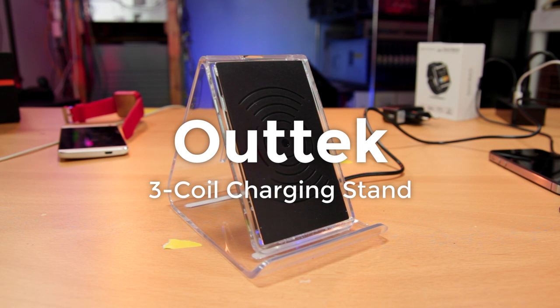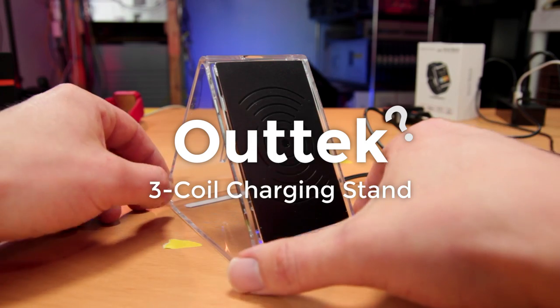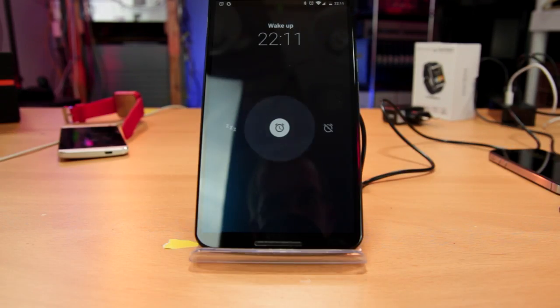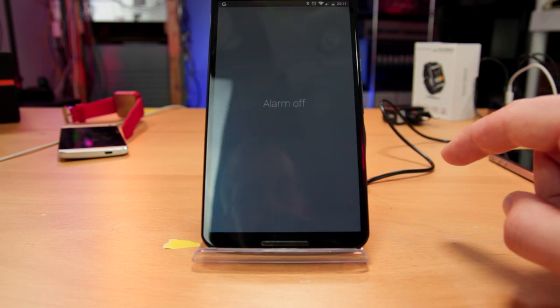Perhaps like you, I bought the Outtech Qi charging stand for my night table. I usually charge overnight and use my phone as an alarm. This thing seemed like the perfect solution, allowing me to easily see the time and the snooze and cancel swipe points when the alarm goes off.